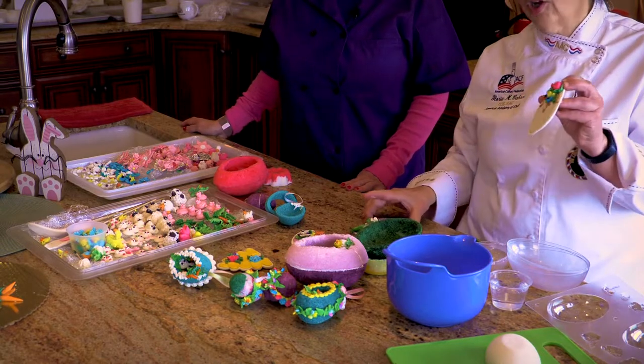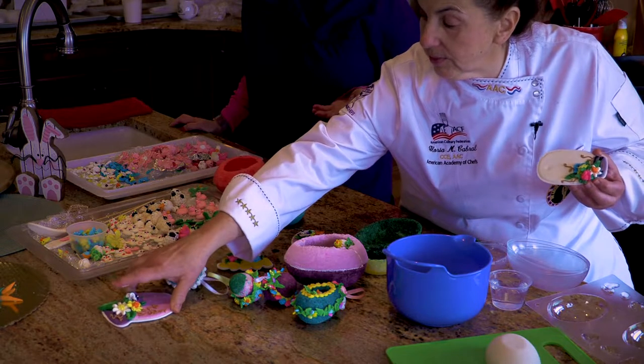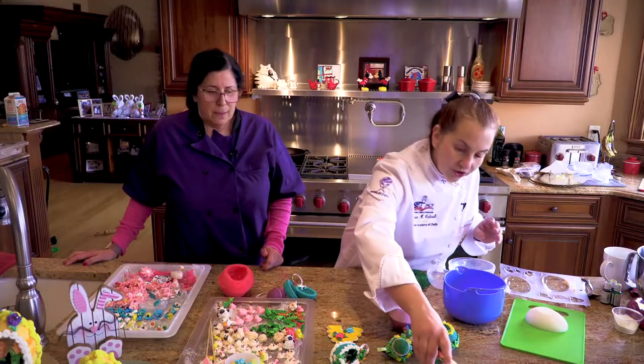This can be done on a cookie — Christmas, anytime. Flood your cookies, go back and decorate them. Sugar cookies — everybody's into the sugar cookies, especially at Christmas. Yes, and it's sugar. Too much sugar for me.